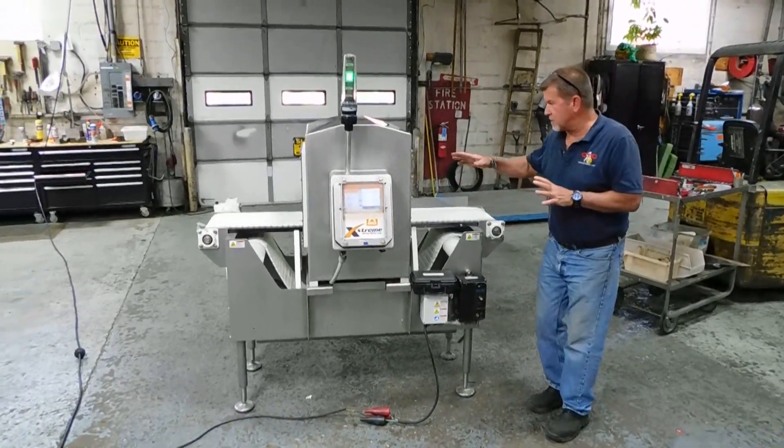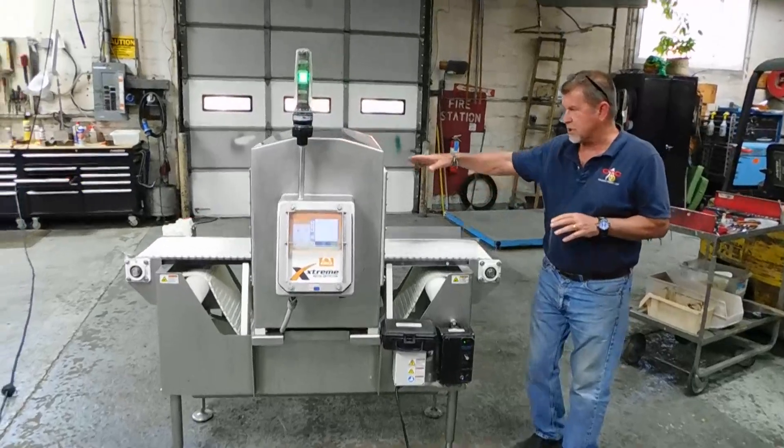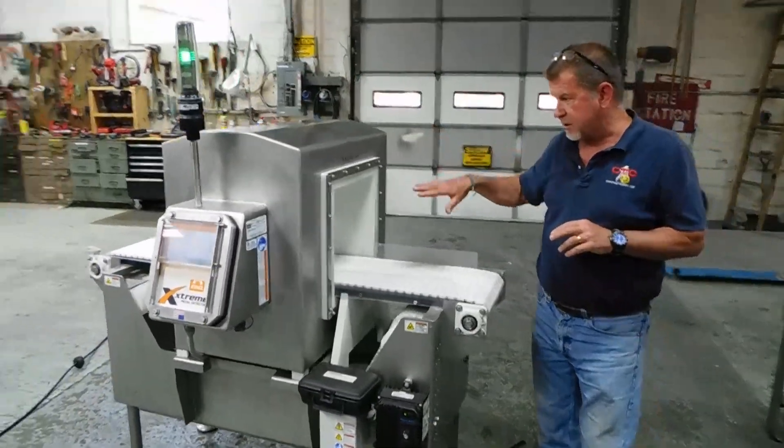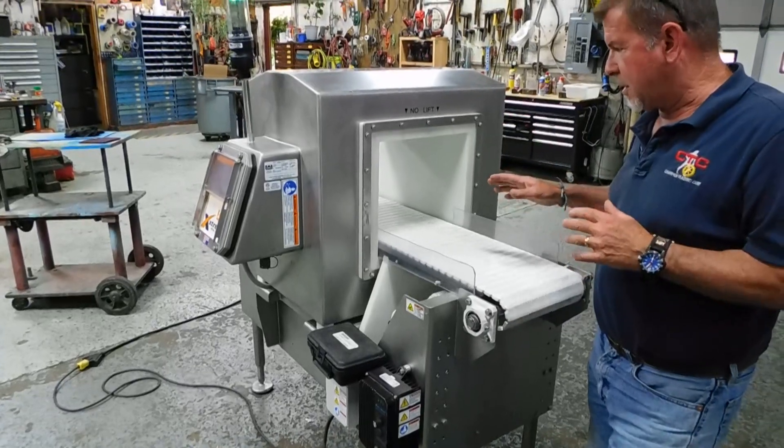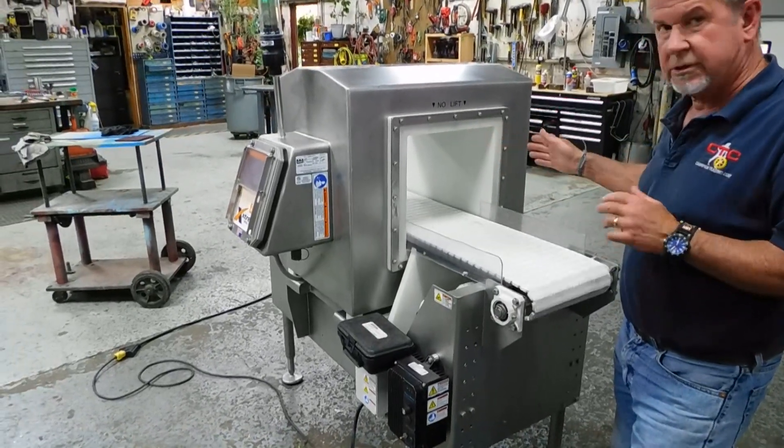It's their model 14x14, which denotes the size of the metal detection chamber. You see with the conveyor passing through it. Actual measurements are about 12.25x13.75.